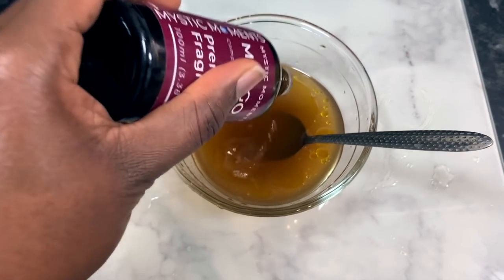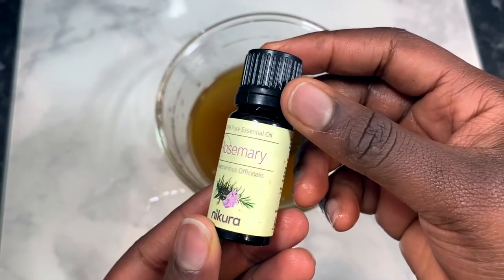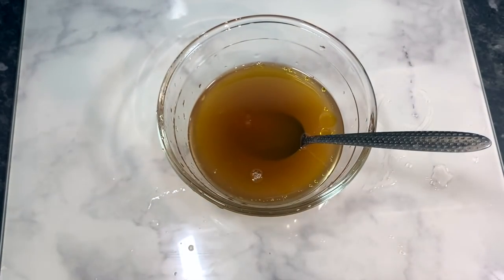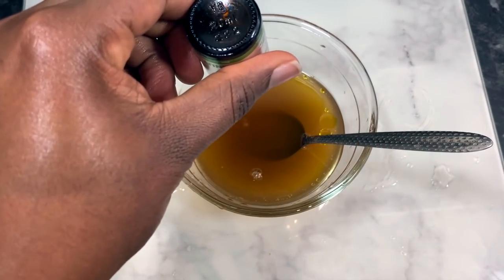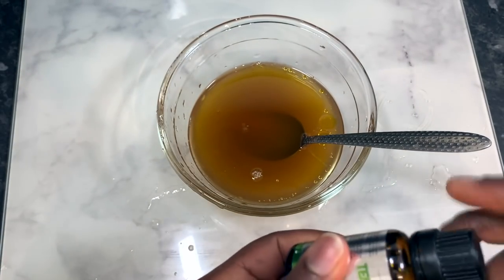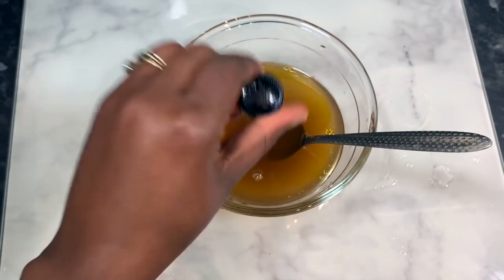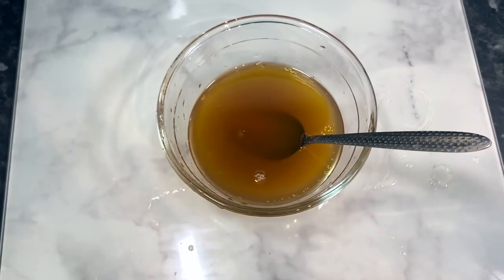The next thing is some fragrance oil. I decided to add this because of the rosemary, which has a certain smell. If you don't like your hair smelling too strong, add some fragrance oil — it definitely changes things. Then I'm going in with my essential oils: rosemary essential oil, tea tree, and peppermint essential oils.